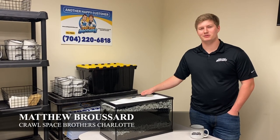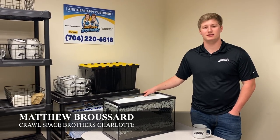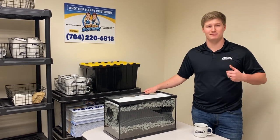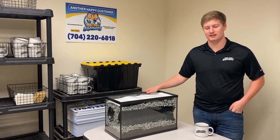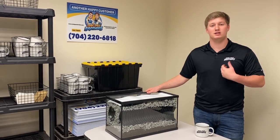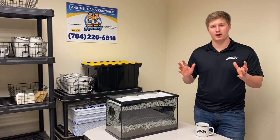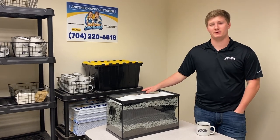Hey, this is Matt. I'm one of the owners over here with Crawl Space Brothers. I wanted to hop on and talk a little bit today about how our French drain system works in the crawlspace. What happens out here in the south, especially with how much rain we get, is water is going to get into the crawlspace by sneaking in from underneath the footer. What we do is we install our French drain system to stop that water, control that water, stop it from getting into the center of the crawlspace, and then divert it out of the crawlspace.